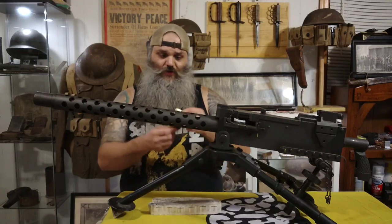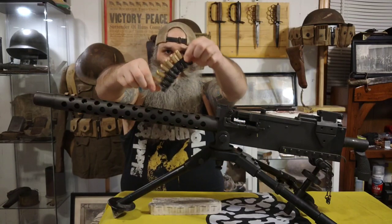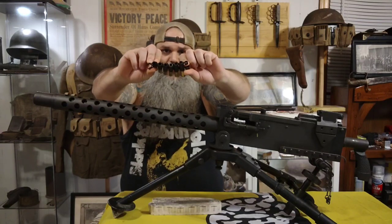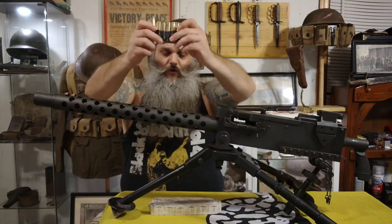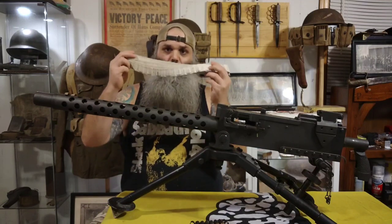The M1919 fires using linked ammunition in either steel links like such — these are obviously spent casings, no live ammo out.